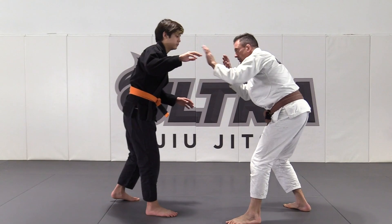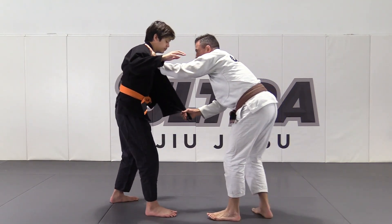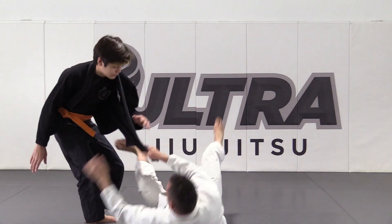I'm gonna check and block his grips, swipe, and get the lapel open. With plenty of free lapel, I'm gonna give him a little shove as I sit back and fall to my left hip.